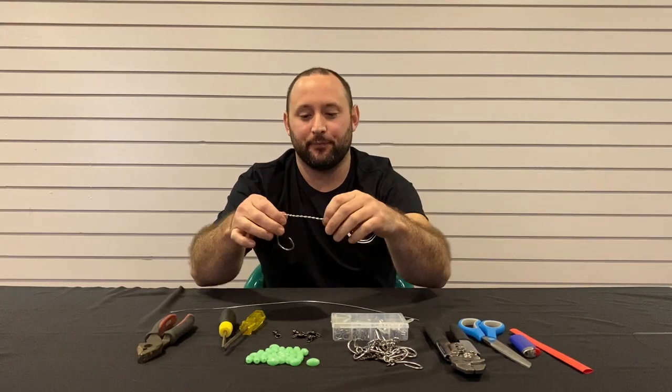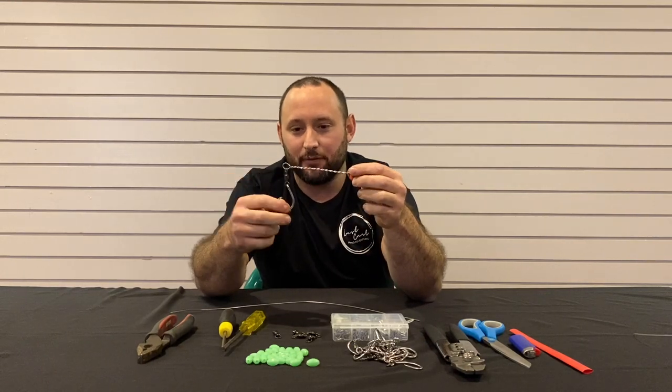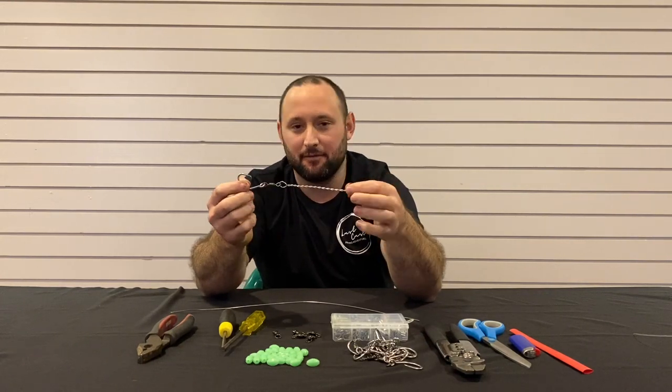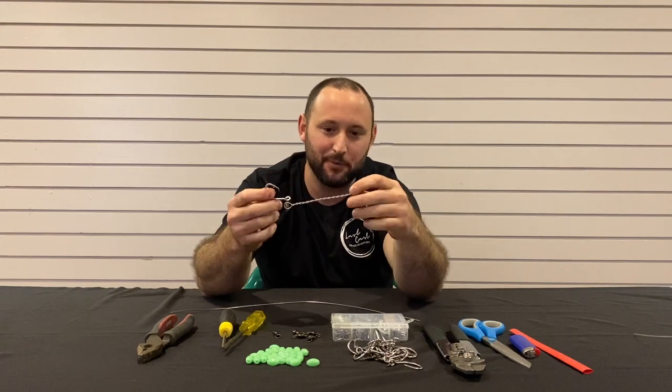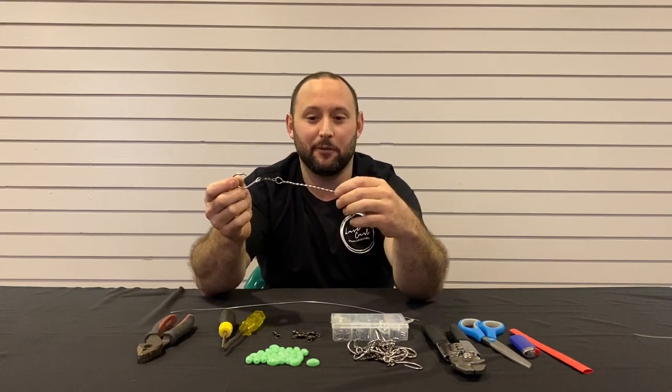But before we get to the mono, I better show you guys how we set these up. Not everyone's cup of tea — you might think if a Mako grabs onto it you'd rather be bitten off. But if you're a chance of getting it into the boat, why not?